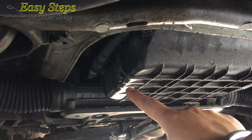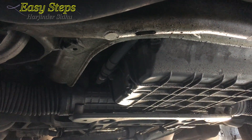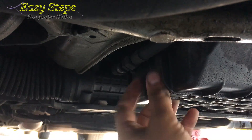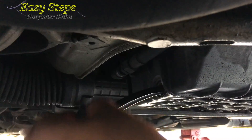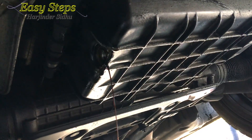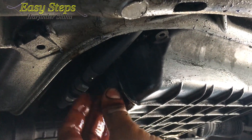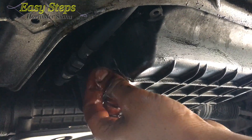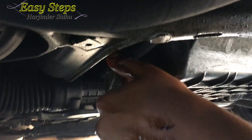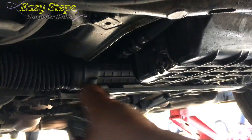After jacking up the car, there is my drain plug. Place a drain pan at the bottom — you're going to need a 13mm socket and you're going to crank it loose and open it. Once your oil has stopped draining, screw back in your drain bolt, tighten it down, and wipe off the excess oil.